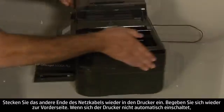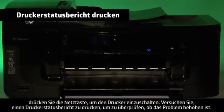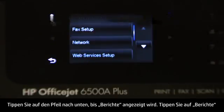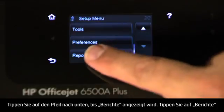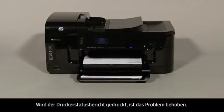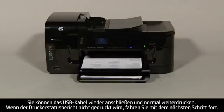Move back to the front. If the printer does not turn on by itself, press the power button to turn it on. Try printing a printer status report to see if the issue is resolved. On the touch screen control panel, touch the right arrow, touch Setup, touch the down arrow until Reports is displayed, touch Reports, then touch Printer Status Report. If the printer status report prints successfully, the issue is resolved and you can reconnect the USB cable and resume printing as normal. If the printer status report does not print, go on to the next step.